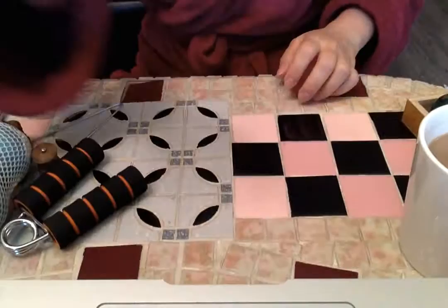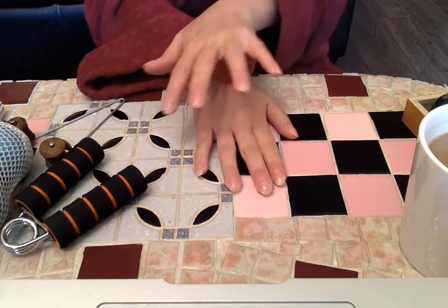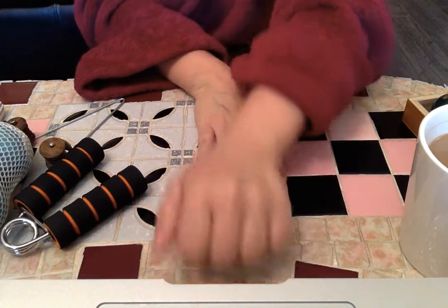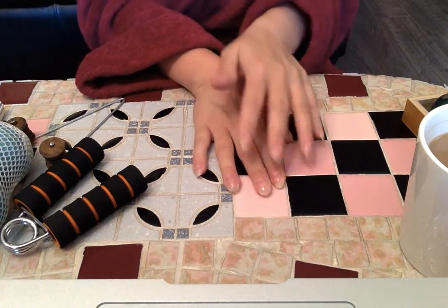If you come to my classes, you know that I have many different hand things we can do. But another thing is, you could take that softball and see if you can roll out the top of your hand. We're really helping here to rehydrate the tissues.